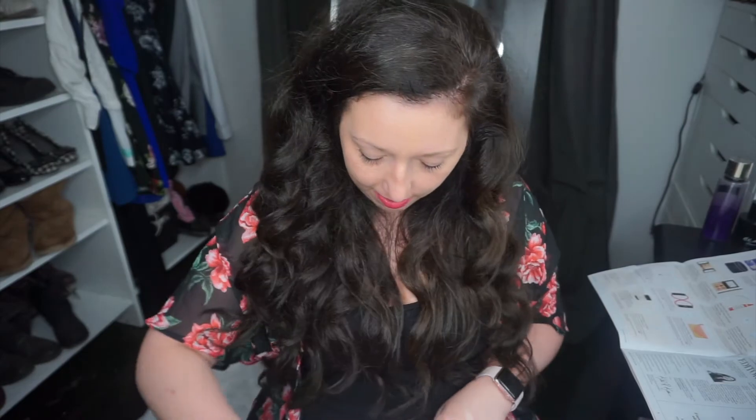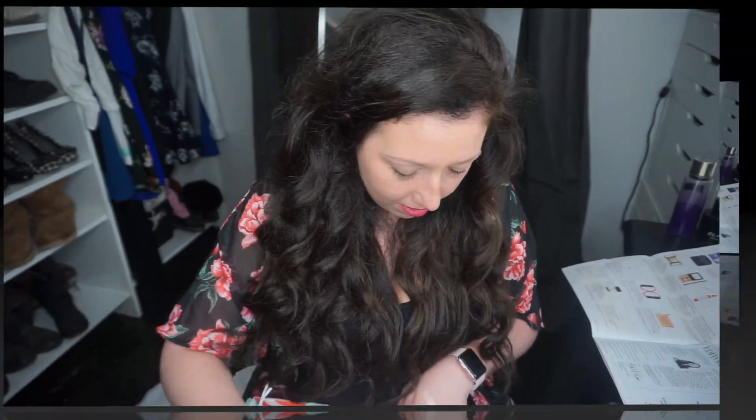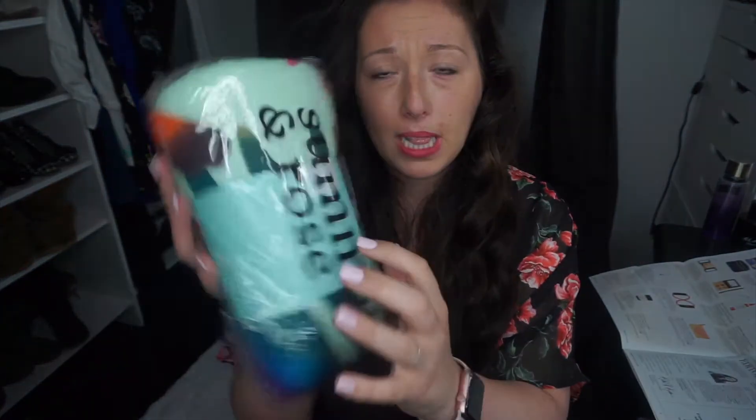This is probably the best box. I feel like I say this every FabFitFun unboxing, but this is why I can't get rid of the subscription ever — it's just stuff you don't think about buying for yourself.